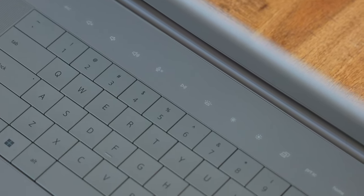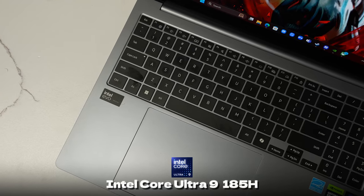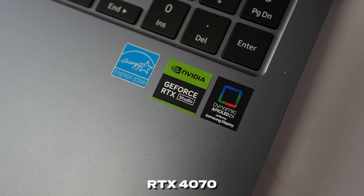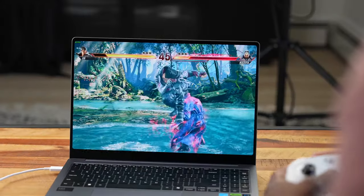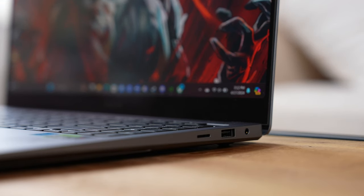Next we have the Samsung Galaxy Book 4 Ultra. This comes with an Intel Core Ultra 9, which is a step up from the Core Ultra 7 in the other two laptops. It also comes with an RTX 4070, offering improved performance. It has an HDMI port out, a touchscreen, and is also a 16-inch laptop — which is becoming a new standard.